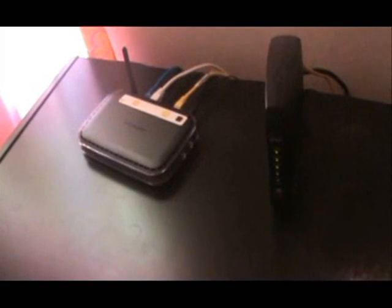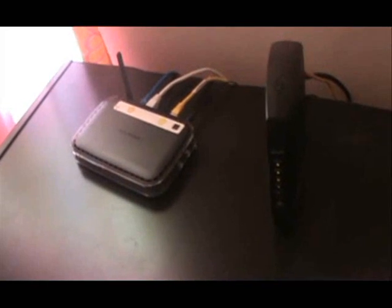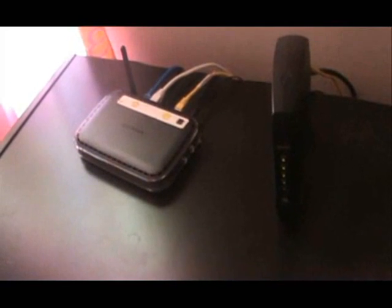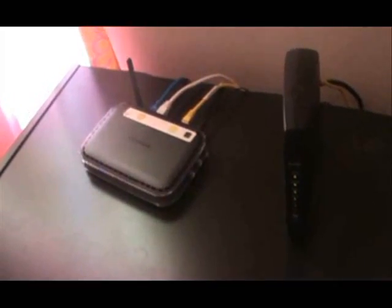This tutorial is going to be on how to set up Wi-Fi on your laptop. First of all, you've got to make sure your router has Wi-Fi on and if it's Wi-Fi capable.